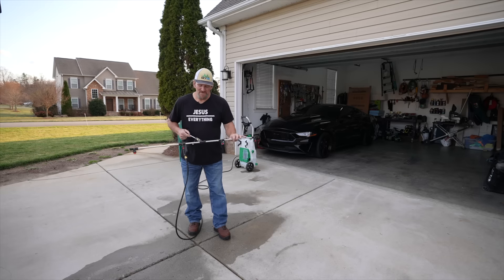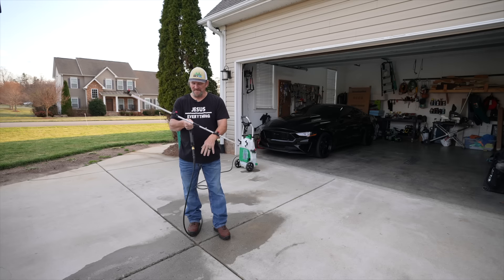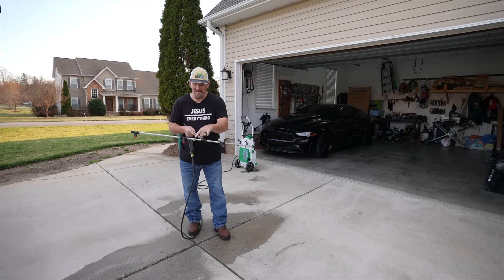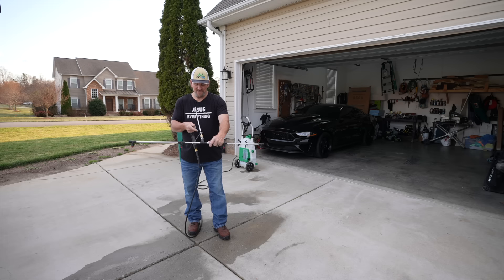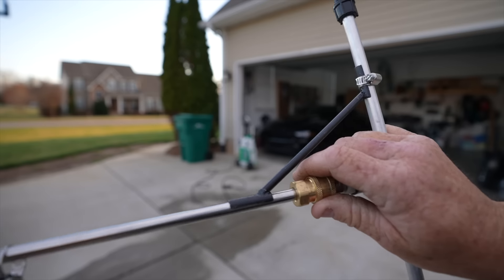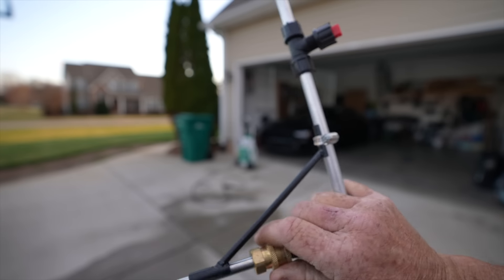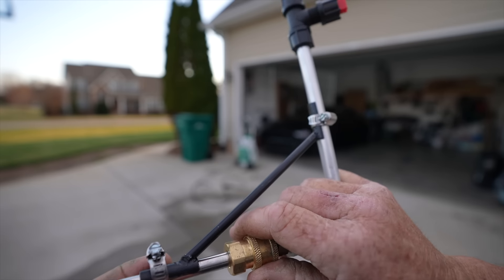One of the problems I had was the quick connect — by nature, the way they fit together, this would rotate and spin and was not stable. Well, one of my buddies has made a bracket, and it's basically a bracket that connects to the boom and the wand right here to lock the angle. You can see it holds it really stable now and no longer spins around. It's a simple but ingenious idea — a bracket that goes from the wand over to the boom, and you just clamp it down with a standard clamp, or a tie strap would work.